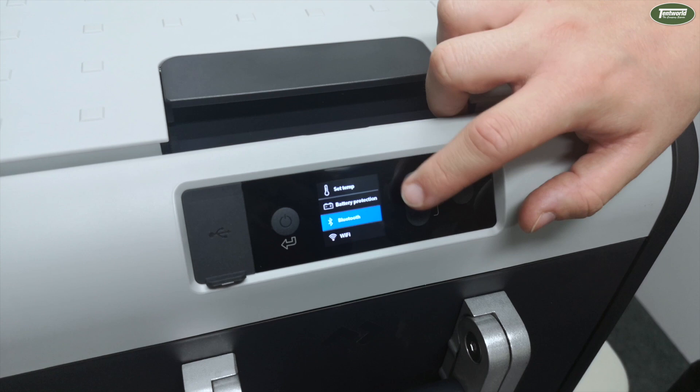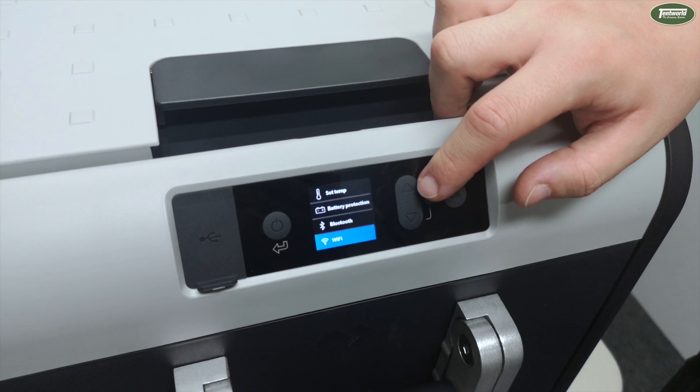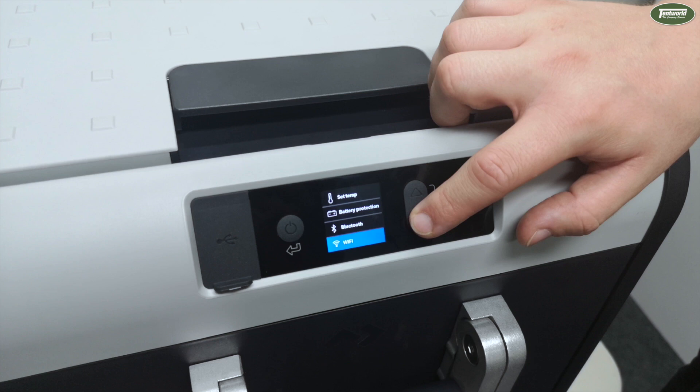Now we have two options here — one for Bluetooth and one for Wi-Fi. As mentioned, I'll go over this in more detail later on, but that's purely just for cycling through the two options for connecting your device up to the fridge in order to control and also monitor it.